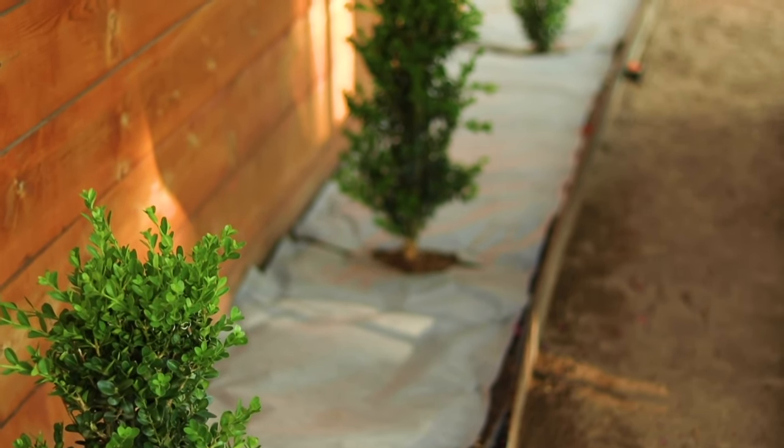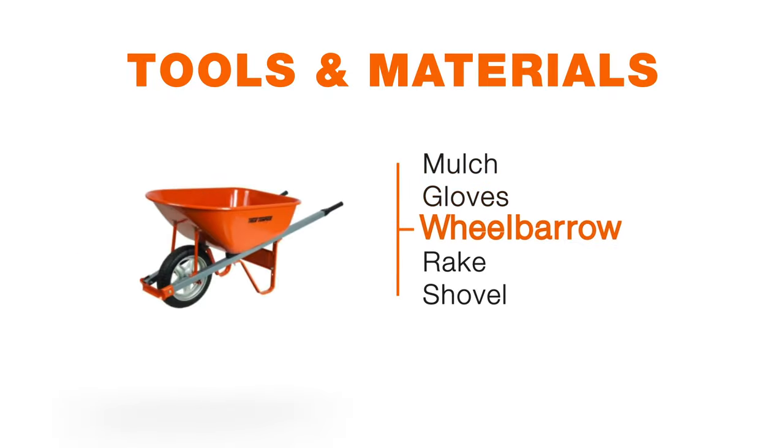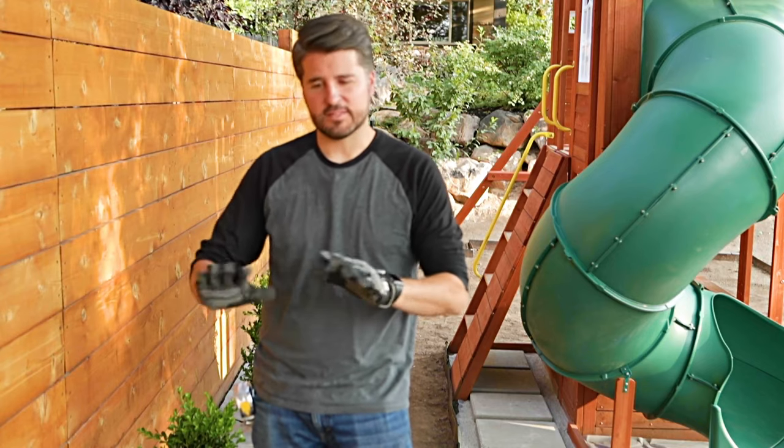Because we have a fairly small space, I'll just be spreading it with gloved hands today. The tools you'll need for this project are a wheelbarrow and shovels and rakes to spread it out over a larger area, but for today it'll be pretty simple — we'll just be pouring it out of the bag and spreading it with our hands.